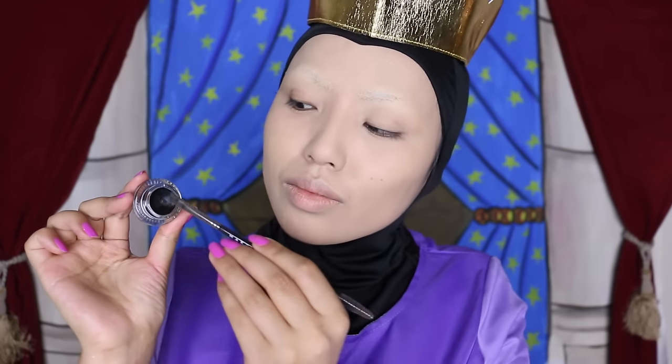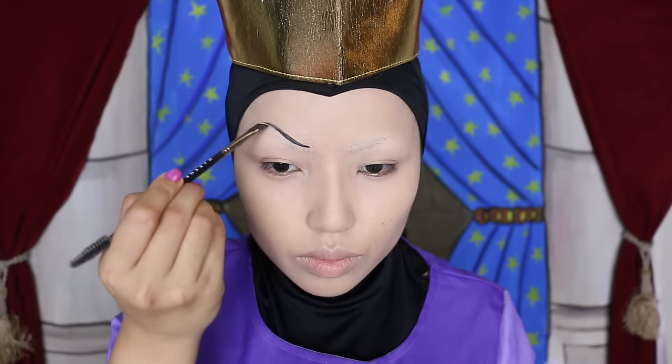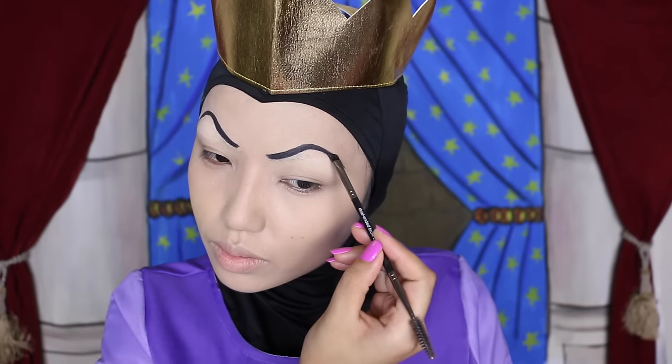For the brows, I like to take a black brow paint and use an angle brush to draw them extremely high. This is a must for a Disney villain. Make sure you use Elmer's glue to cover your natural brows.